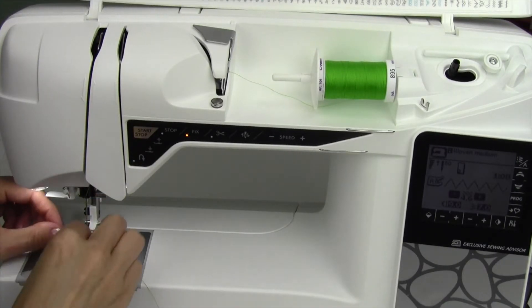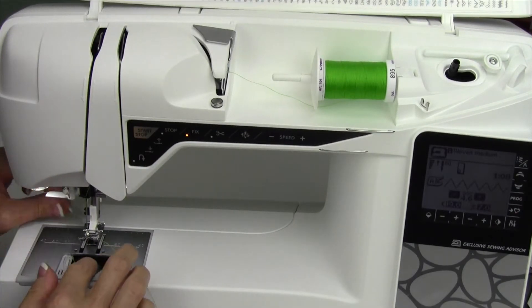I'm going to go ahead and switch out my full bobbin with my almost empty bobbin here. Then I'm going to sew until we get the little message on screen.